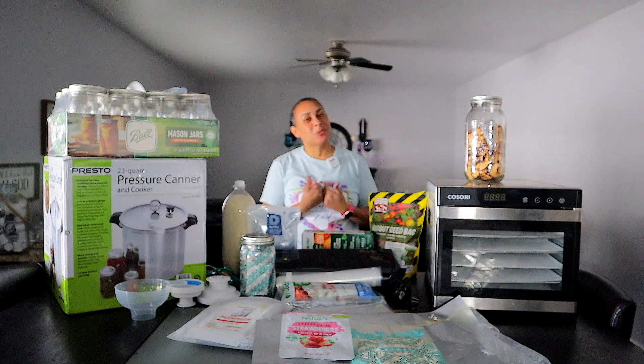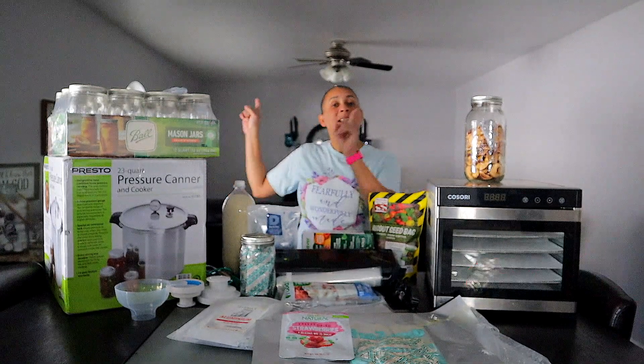If this is your first time here, my name is Rosa. Don't forget to subscribe. And if you have a friend or family member that doesn't speak English and you want to share this content with them in Spanish, send them to our channel, La Mujer de Dios. The link will be in the description below.